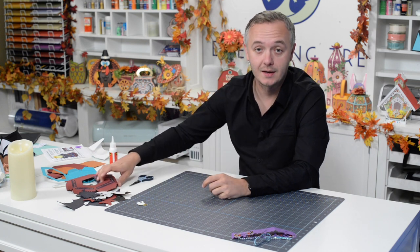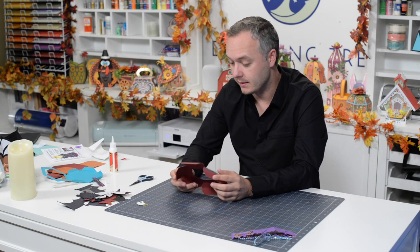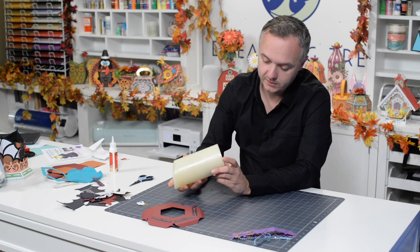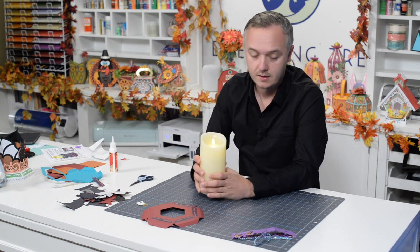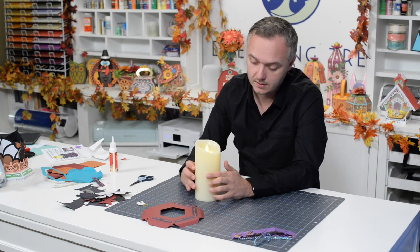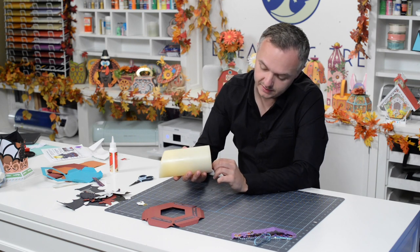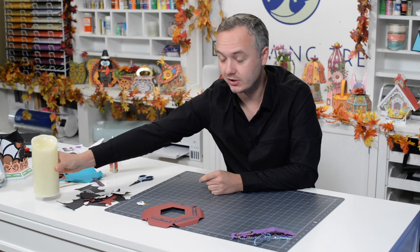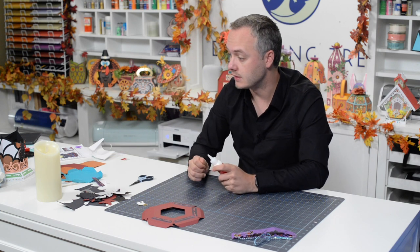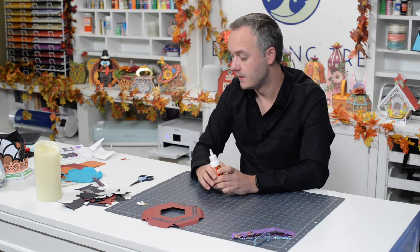Welcome to the assembly video for our bat candle holder. It's a spooky little creation that's going to add some much needed ambiance to your Halloween decor. We're going to be using a seven inch Luminaria candle — it's an electronic candle with an element that gives the illusion of a real flame, so you can leave it unattended. There's a timer feature; this one is seven inches tall and three and a half inches in diameter, but you can use something shorter or different.